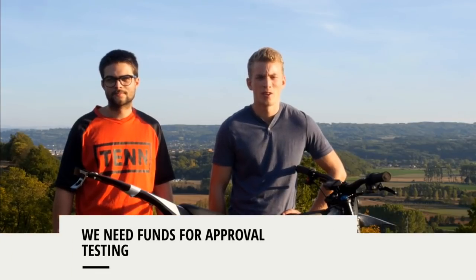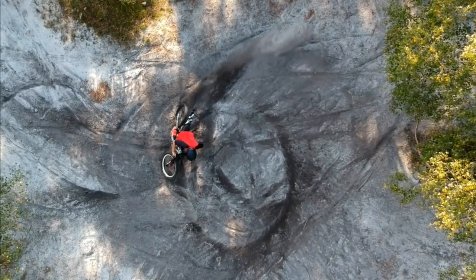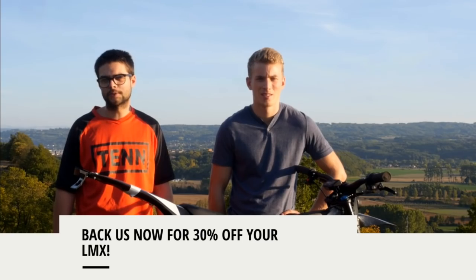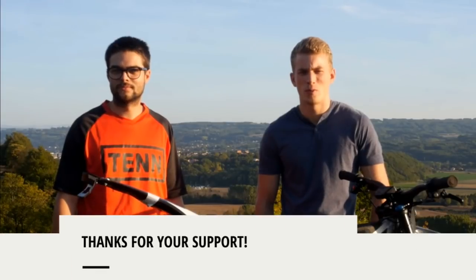We are raising funds on Indiegogo to upscale production and get our bikes homologated. Do you want to be a part of the electric freeride movement? Now is your chance. Thank you for your support.